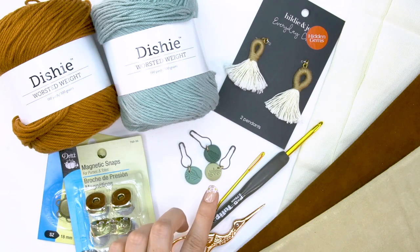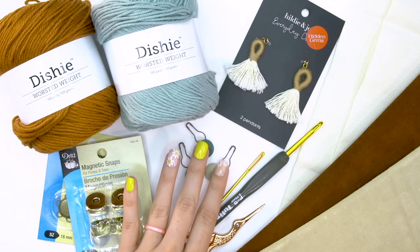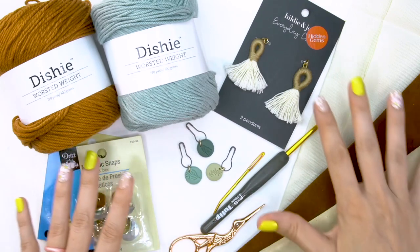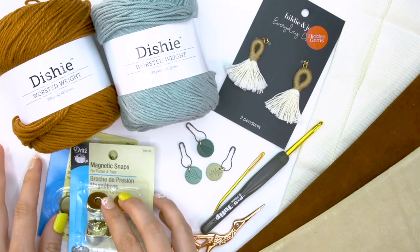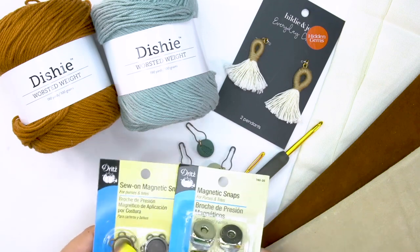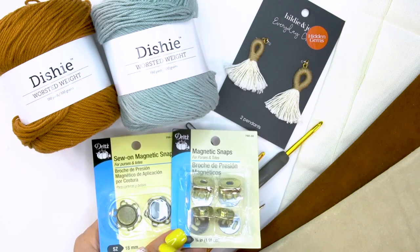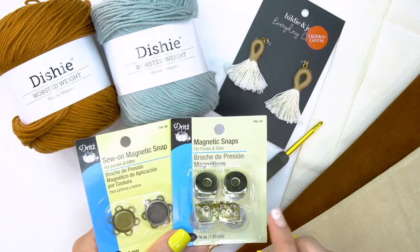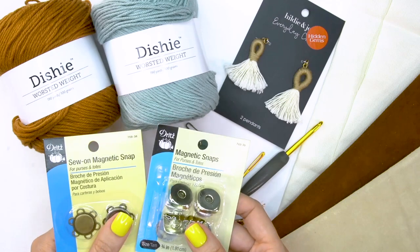Stitch markers are amazing — I highly recommend having stitch markers for every project you start, and I'm recommending that today as well. You'll also see some other things here that are quite unique: I have some magnetic snaps. They come in lots of different varieties; these are some I found at my local Joann store. There's more on Amazon — I'll be linking to some of those on my pattern.